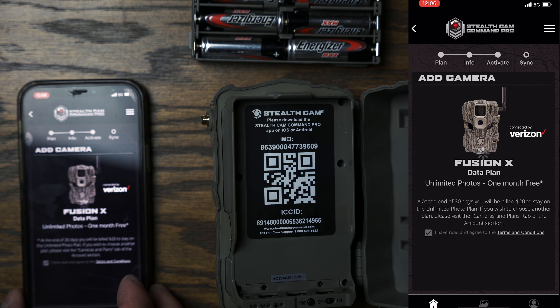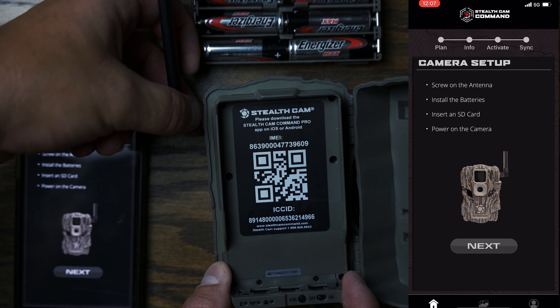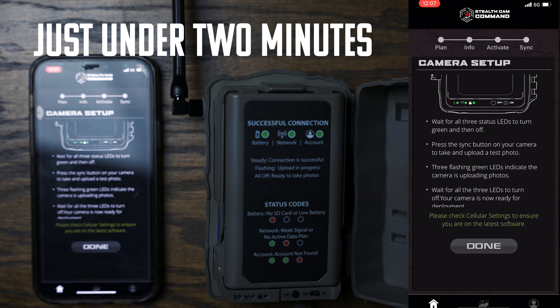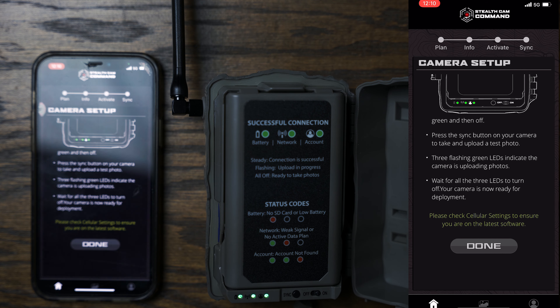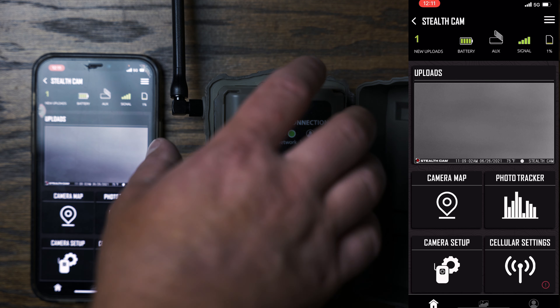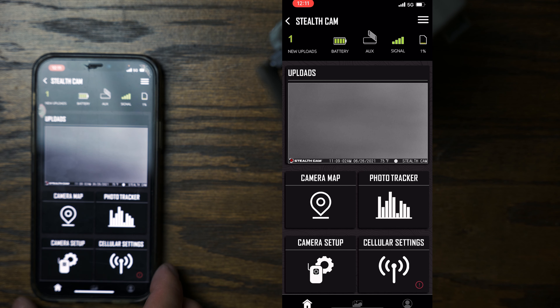On the inside it looks just like the original Fusion. To set up in the app: add a camera, hit OK, then activate. Very simple and quick — screw on the antenna, install the batteries, insert the SD card, hit next, turn it on. Once the lights turn on you hit the sync button, wait for all three LEDs to turn off, and your camera is ready for deployment.